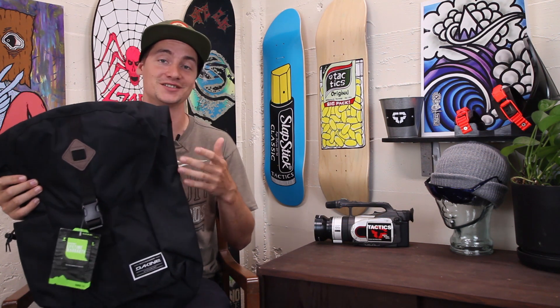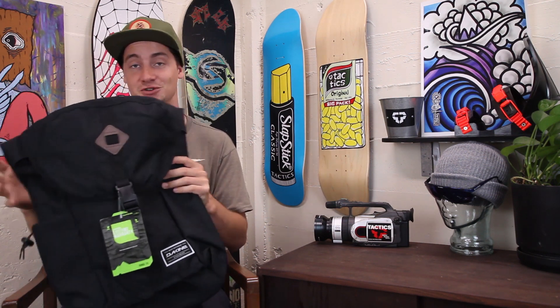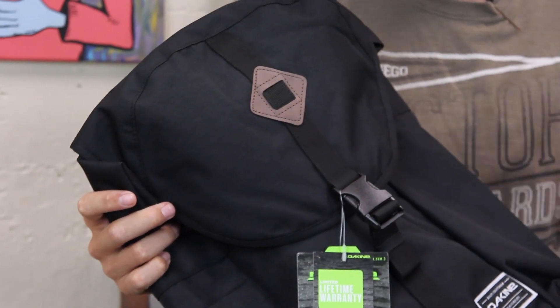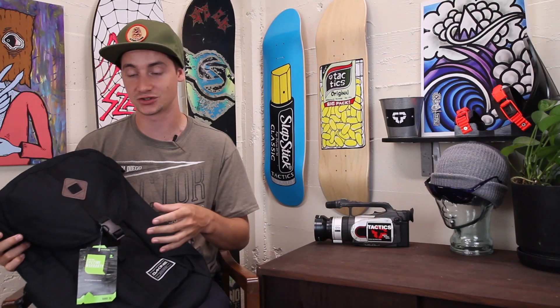If you hate zippers, then this is a perfect backpack for you because there are zero zippers on this whole thing. Zippers are usually the first thing to go in a backpack — once that goes, the rest of it's done. So what you have instead is buckles and cinch straps.